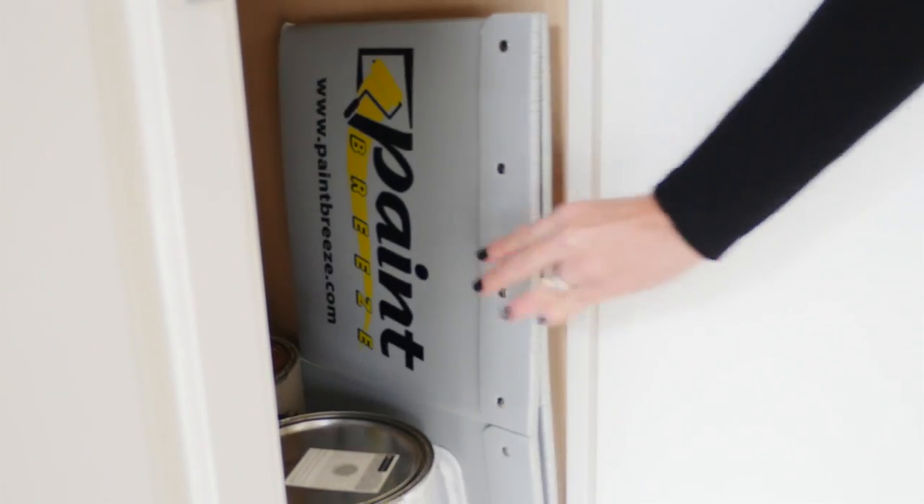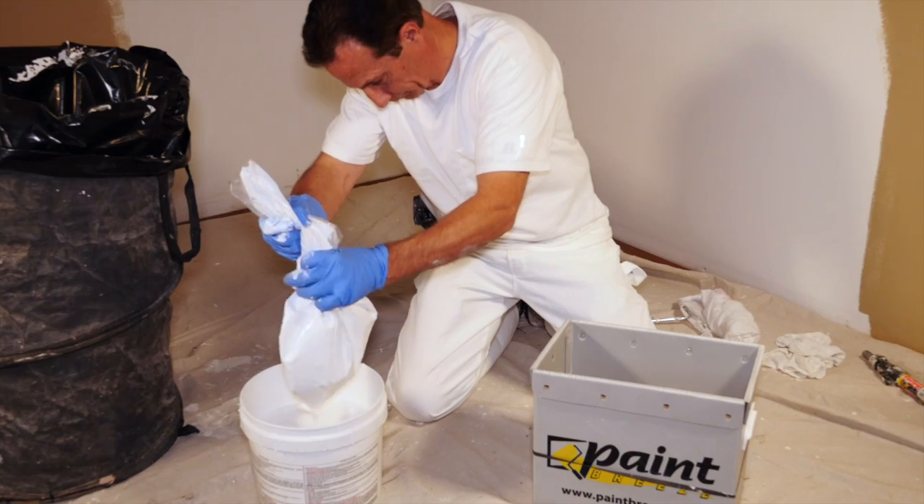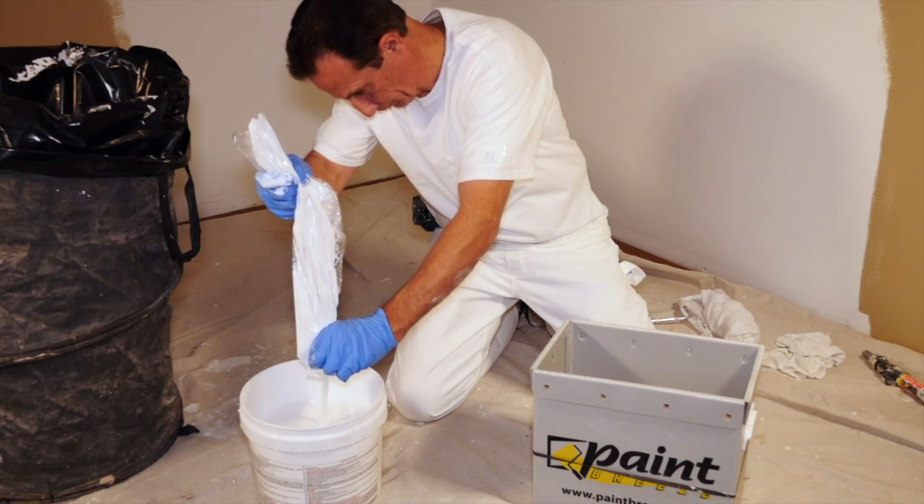Contractor invented Paint Breeze stores flat due to its collapsible design, and its unique squeeze-out liner empties the excess paint back into the can.